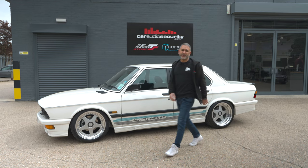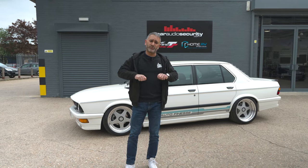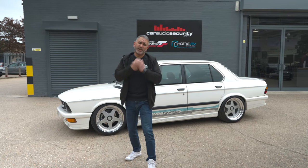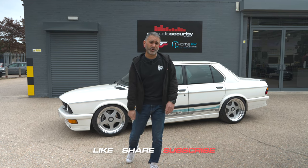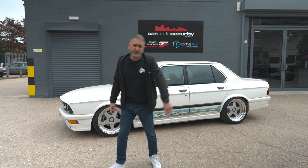Right, that's enough from me. I hope you guys have enjoyed this video. Remember, all the links to the products we've used in this car are down below. And more importantly, please like, share and subscribe so we can carry on bringing you awesome content. Goodbye for now and I'll see you in the next video.